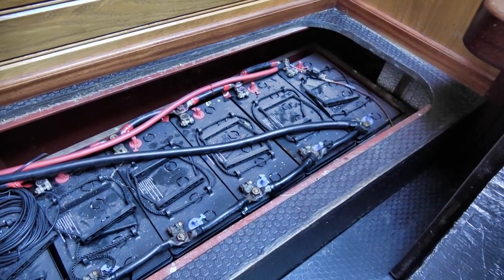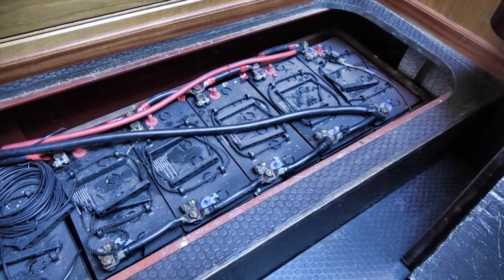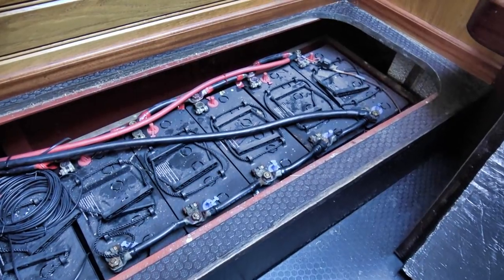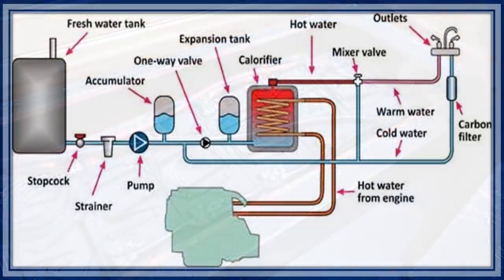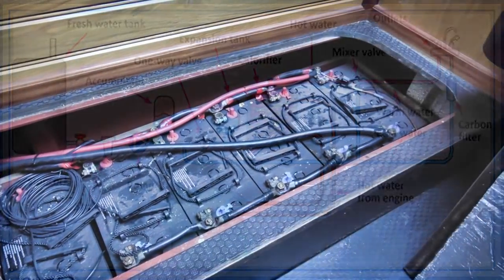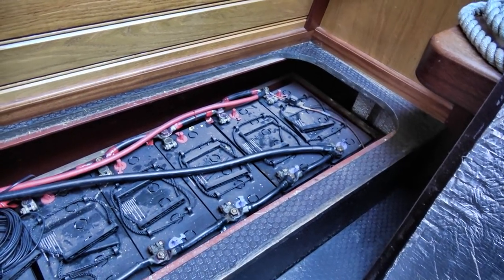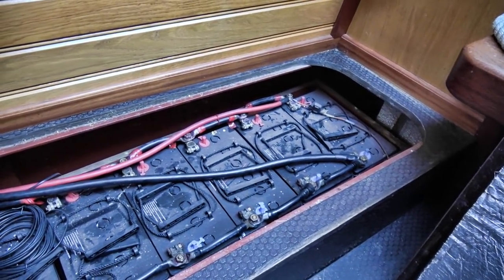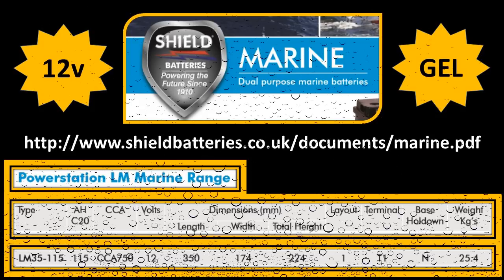We can still get two and a half to three days moored up without needing to turn anything on, and I think that's good enough. You always have to put your engine on or use some sort of energy whether it's gas or diesel for hot water. Definitely in the future lithium will become more reasonably priced, but for now we are more than happy with dual purpose gel batteries - and of course wired up correctly with a good battery management system makes a huge difference.